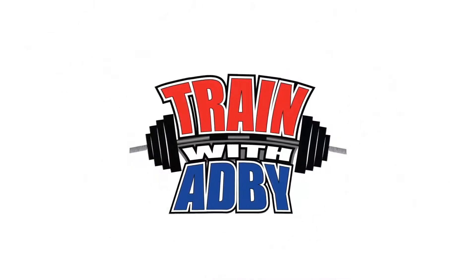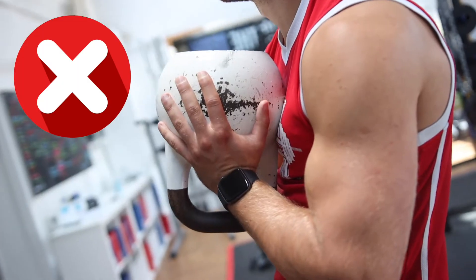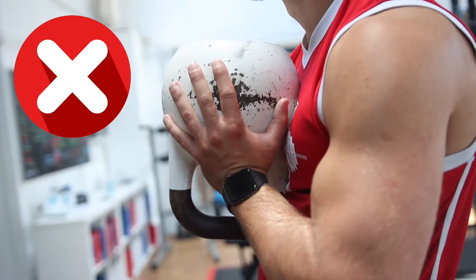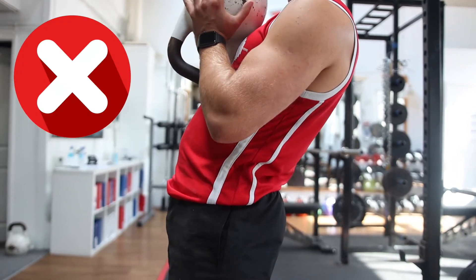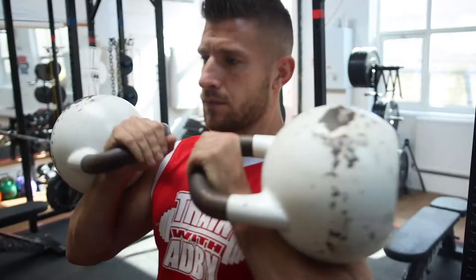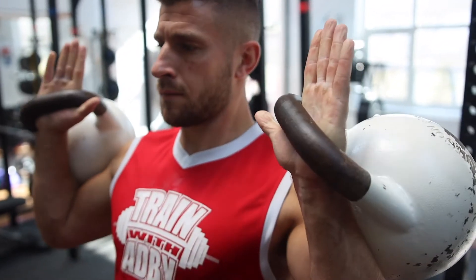Kettlebell lunges — once you learn how to do bodyweight exercises you can then progress to holding kettlebells, which makes the exercise more challenging by adding more resistance. When holding the kettlebell, it's important that you don't let it crush your chest. You want to engage the upper back and the abs and just hold it out ahead of you. Don't start leaning back because you're going to feel this in your lower back.